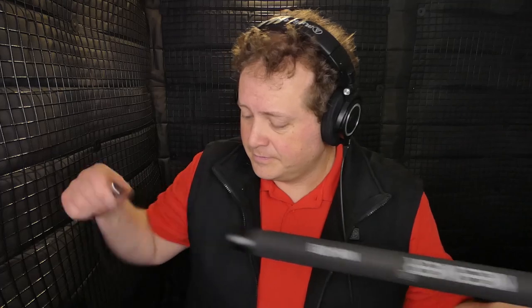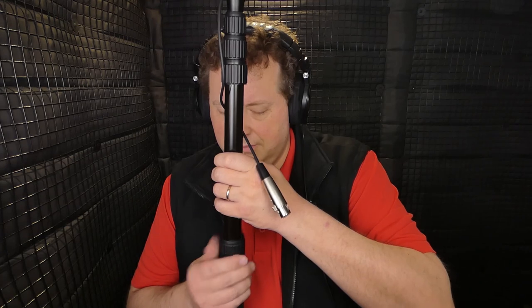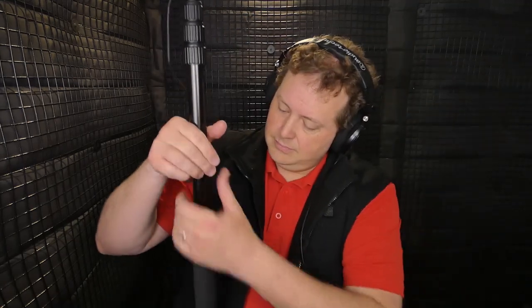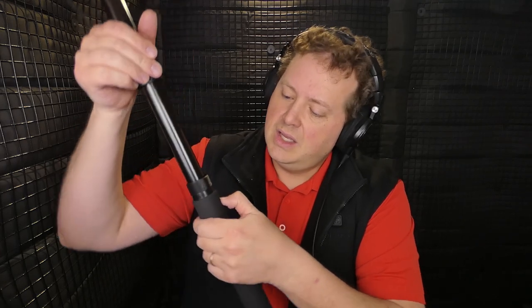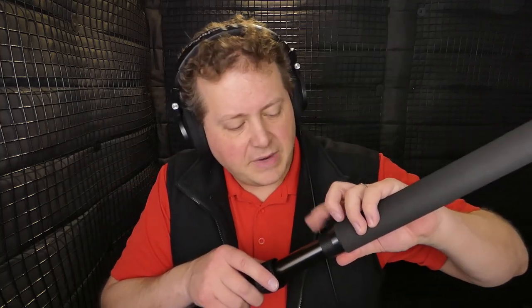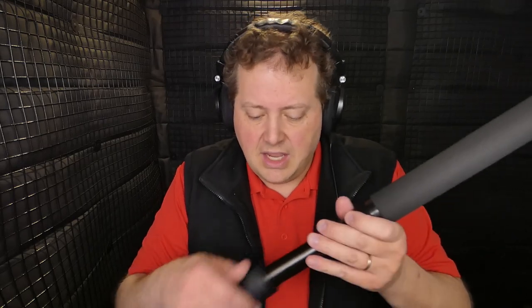I have to take it apart. We are going to take this thing apart and see what makes it so bad on the inside. Ungreased cheap plastic. These cheap plastic threads are going to strip if you over-tighten the boom, which is going to most likely happen in time simply because you have to be able to lock the thing and the locking mechanism is garbage.